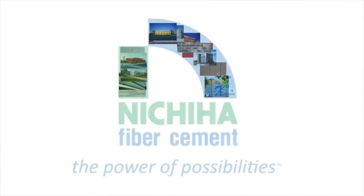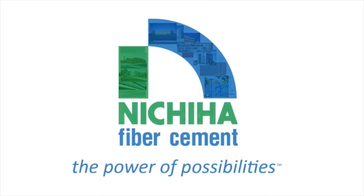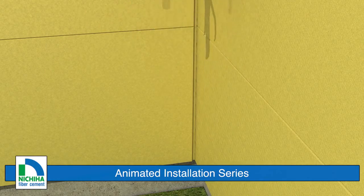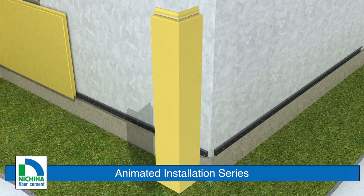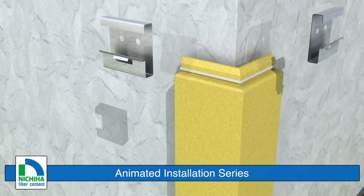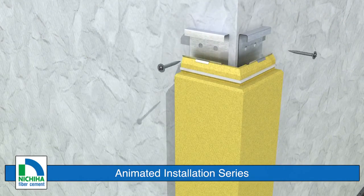Explore the power of possibilities with Nichiha. Whatever the look you're after, there's a Nichiha architectural wall panel to help you achieve it. This animated installation video series is a new way for us to share our inside story and show you what's possible with our fiber cement system solution.